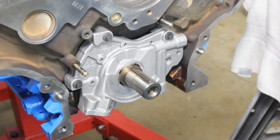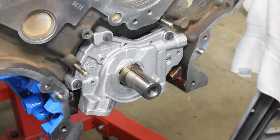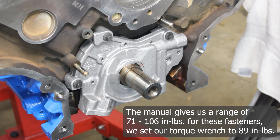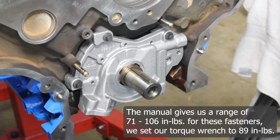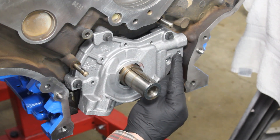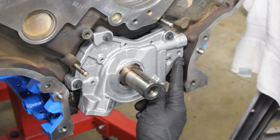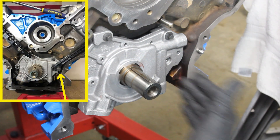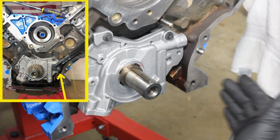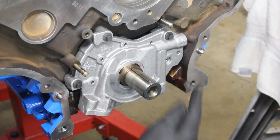Now we'll tighten down our fasteners. There's no set pattern given, so we're going to start in the middle and work out so it doesn't get cockeyed and cause an issue. The factory service manual gives a range of 71 to 106 inch pounds, and we're going to tighten these to 89 inch pounds starting in the middle and working our way out. You'll notice there's an extra hole for another fastener — don't worry about that now. When you do your timing change, a fastener for the timing chain guide goes through the oil pump there, so that will get done later.